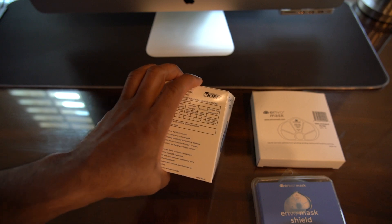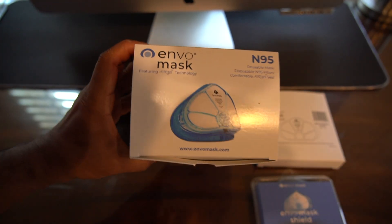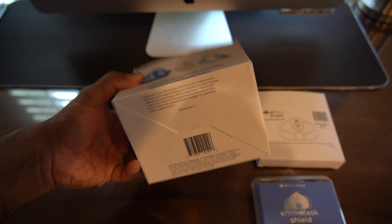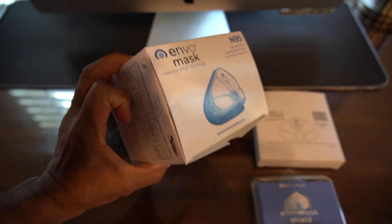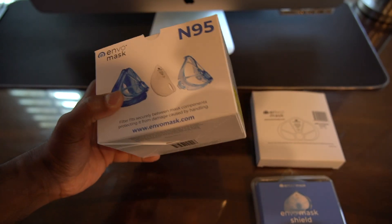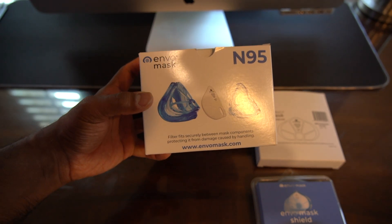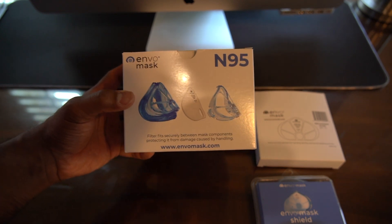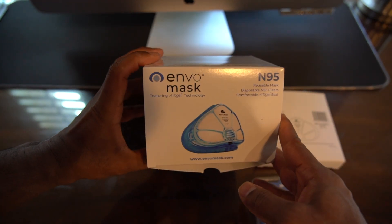I saw a couple of my buddies using this Envo mask, so I thought I'd check it out and make a video about the overall experience. Today is going to be an unboxing and quick review. I'm going to try it for a few weeks and then make another video showing the progress and experience with this mask.